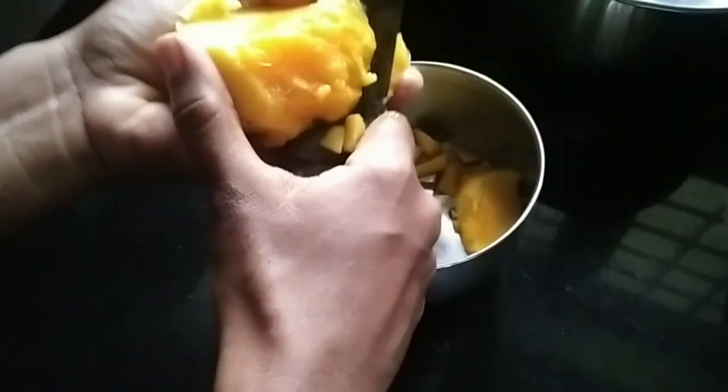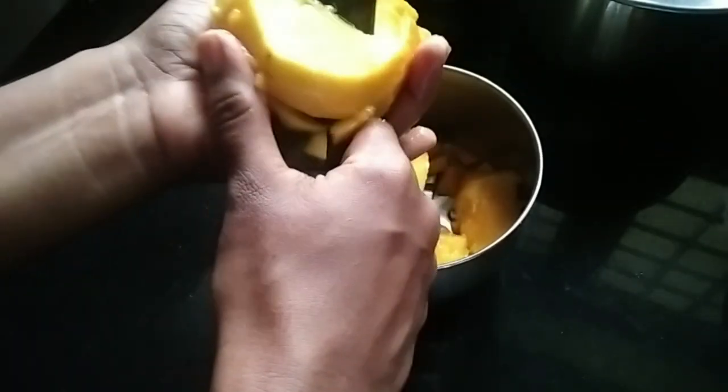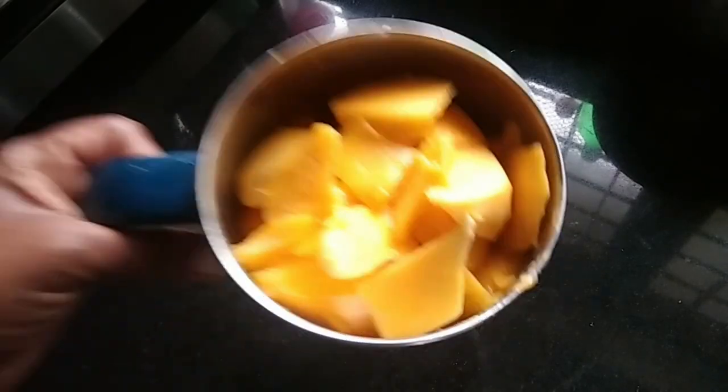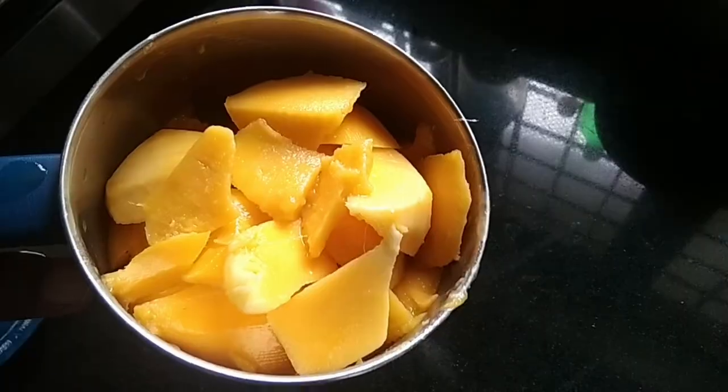I will use a spoon to make it easy. I will use a small grind. I will mix the jar.